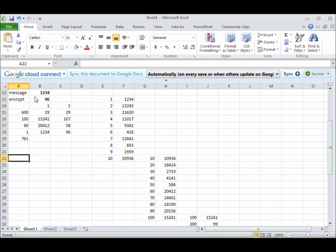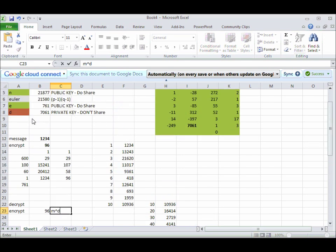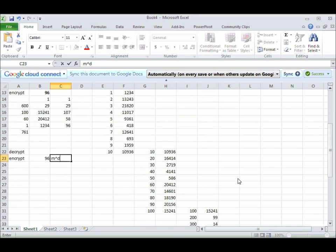Now, to decrypt, I need to take my encrypted message here, which is that number, and raise it to the D power, which in this case is 7,061. So we need to do the same sort of thing. Message is what we're looking for over here. So I start with 1 being equal to my encrypted message. And we do the same thing — we're going to ramp up to 10.